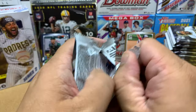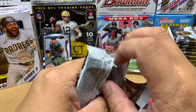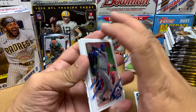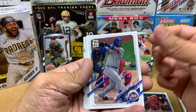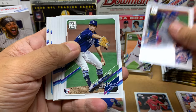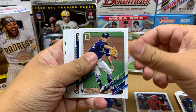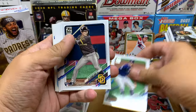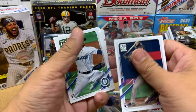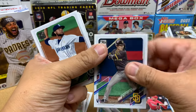I just want to warn you guys, this video's going to be long — it might be a two-part video. Because it takes me like 20 minutes to open up a blaster or a mega box, and so this giant box is probably going to take even longer. Jonathan Villar. Shane McClanahan — that's pretty good. Hopefully he continues to do well. Hasan Kim — I think he's batting like .200 right now and he's got to figure it out.